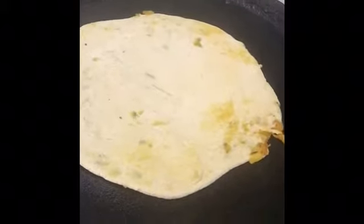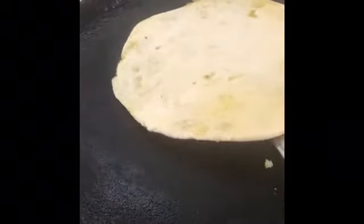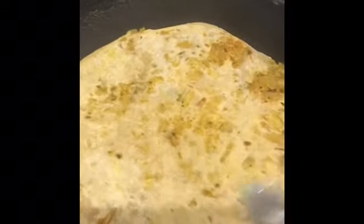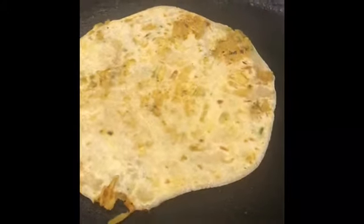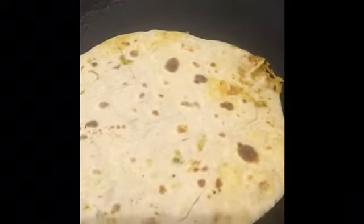The pan is hot now — I put this onto the tawa. Let it fry. As you can see it has fried on one side, now I will put a little bit of ghee on top. Fry on both sides properly till the color changes to golden brown. As you can see here are the parathas — the sabzi has come out a little but that's okay.